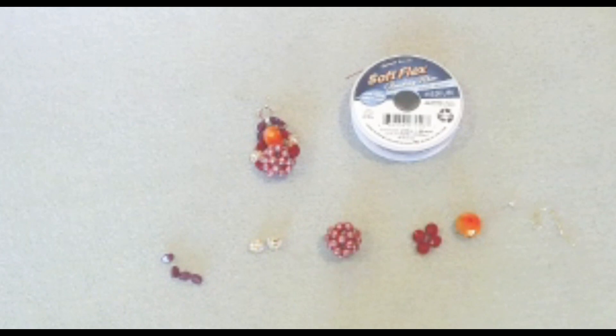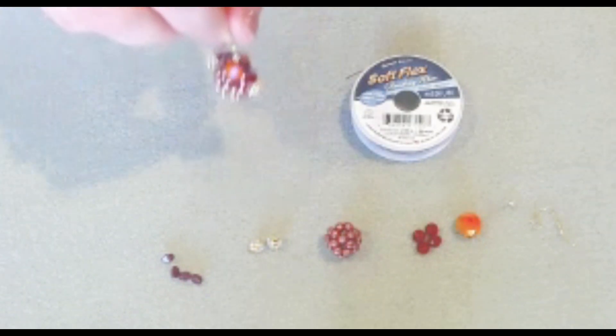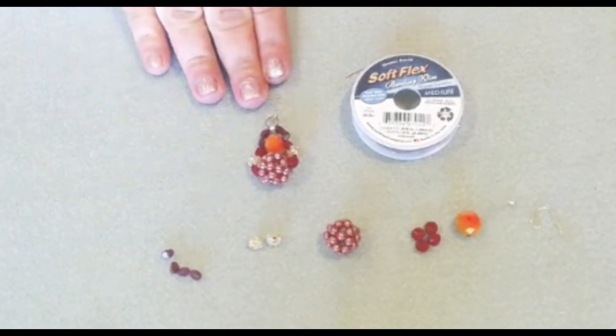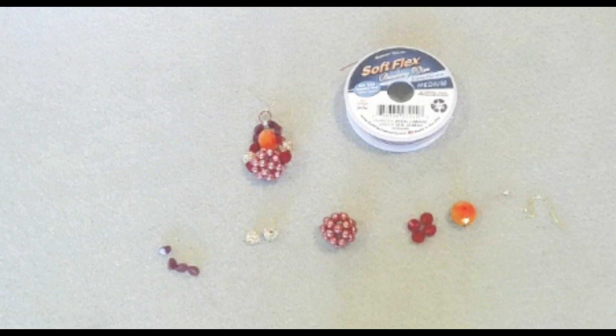Everyone, it's Melissa, and welcome back to my channel. Are you ready to make this adorable statement earring? We will be designing this earring with the newest Softlex Company design kit, Sunset Slender.